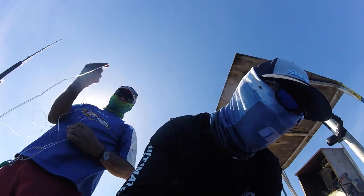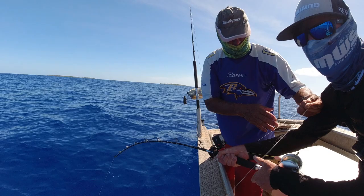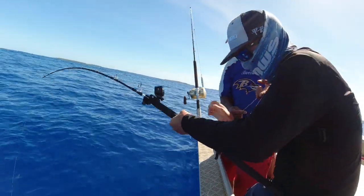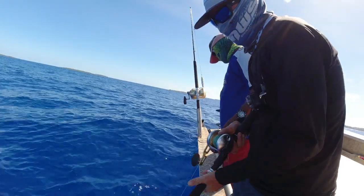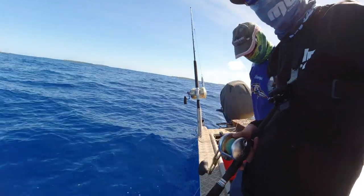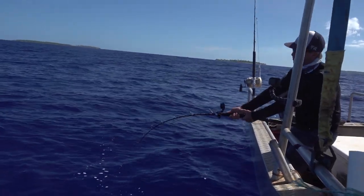I don't want to cut the hand line. So this is the biggest mahimahi I've ever seen, and I will be so gutted if I lose it. I'm worried about it getting into a tangle with the two other hand lines that are still out. I've never had a mahimahi pull so hard. It's got some pull all right. That is a mahimahi — it feels more like a big yellowfin the way it pulls.